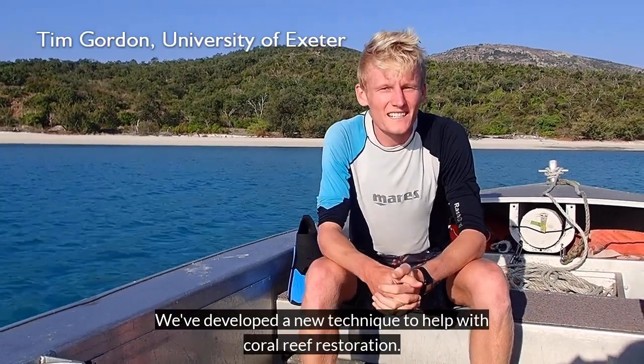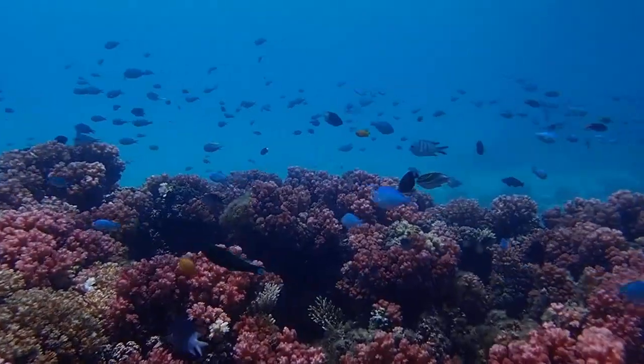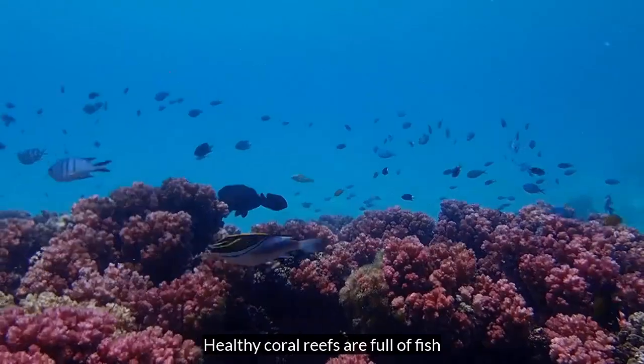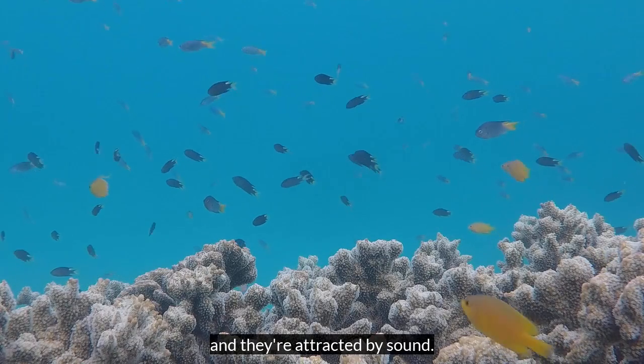We've developed a new technique to help with coral reef restoration. It's called acoustic enrichment and here's how it works. Healthy coral reefs are full of fish. Those fish are really important for the reef and they're attracted by sound.